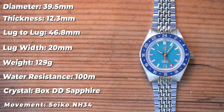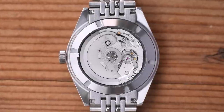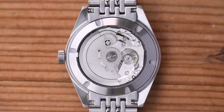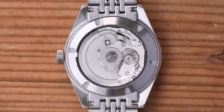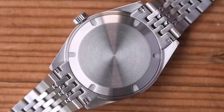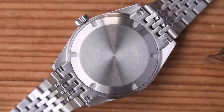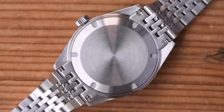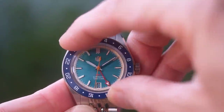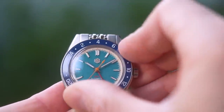It has a skin diver water resistance rating at 100 metres, with a screw-down crown. A boxed double-domed sapphire covers the dial, and this one is Seiko NH34 powered. You can't see it through the sterile case back, but underneath it's a 24-jewel hacking and hand-winding automatic with a 40-hour power reserve. Most Seiko NH movements run around plus 10 seconds per day; this one came in at plus 14. They are solid, dependable, reliable movements, though they are just collar GMTs — you adjust the home time first, then the GMT hand in one-hour increments.